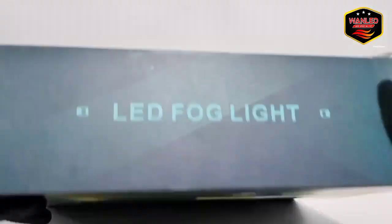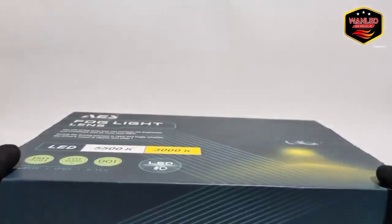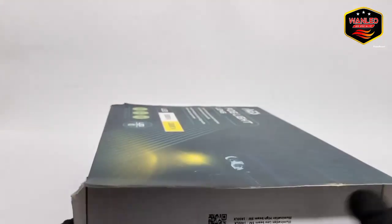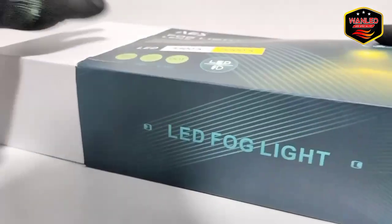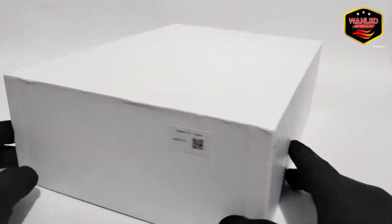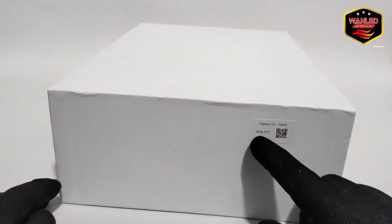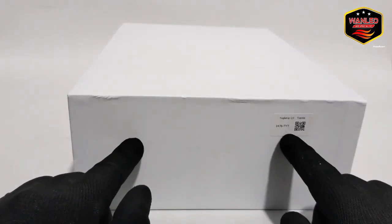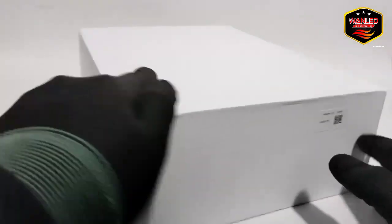Sekarang kita unboxing saja. Dusnya sudah lecet di pengiriman, tapi lampunya baru. Kita buka. Ini ada keterangan: Vokel MQ3 Toyota. Ini untuk bracket Toyota sepertinya. Kode 1476TYT — Toyota mungkin.